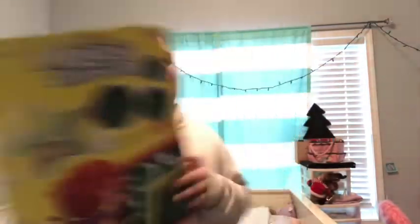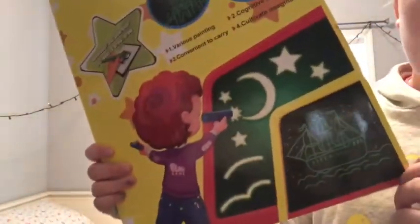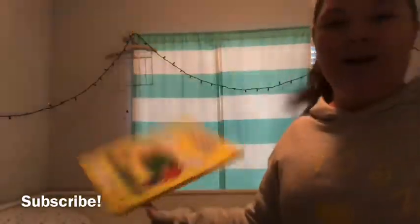So here it is — I just went in my car and got it. It's called Magic Drawing. It's got some little kids drawing on a board. So we're gonna open it and try it.